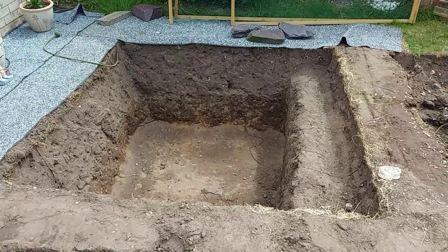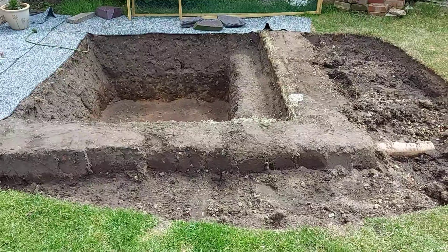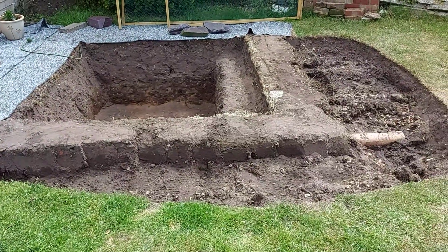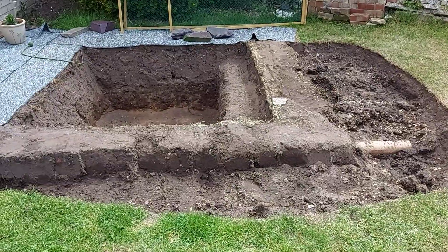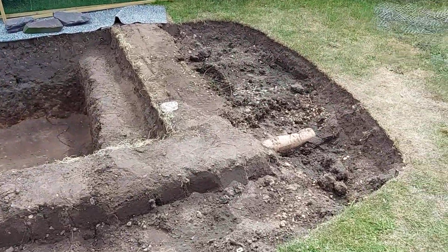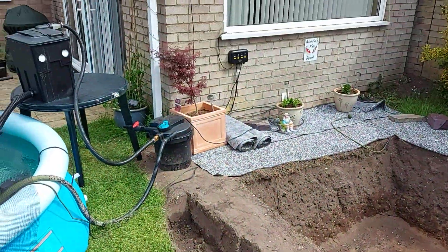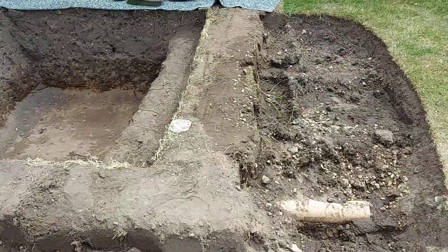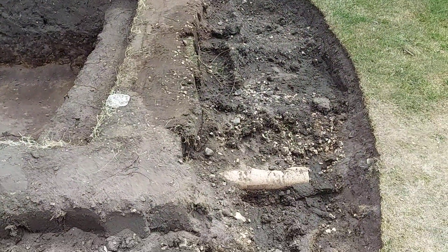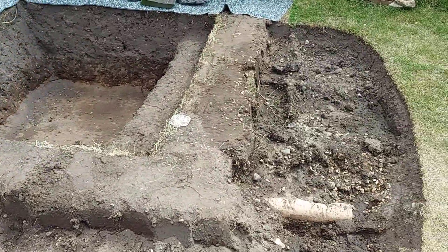So at the moment we're in the process of expanding it. We've hit one small snag — there's a drain soak from a drain pipe there which I'm going to have to move. But apart from that, we're ready to rock and roll now.